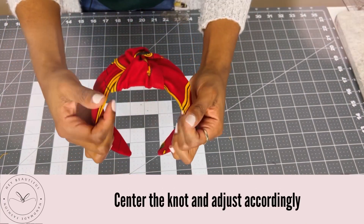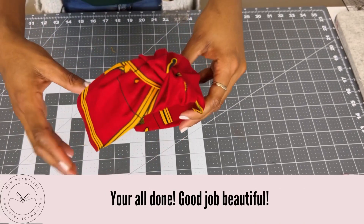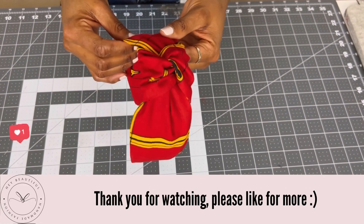There you go! I hope you guys like this video. Thank you so much for watching.